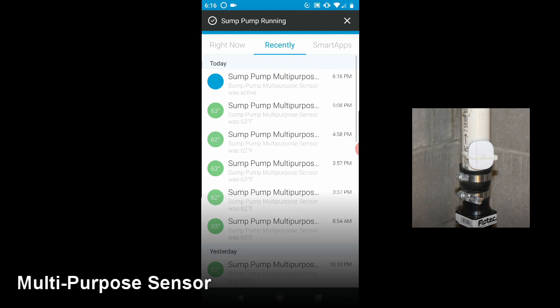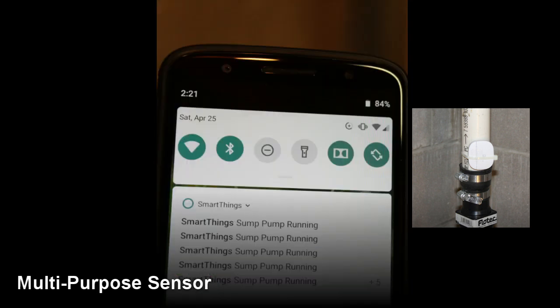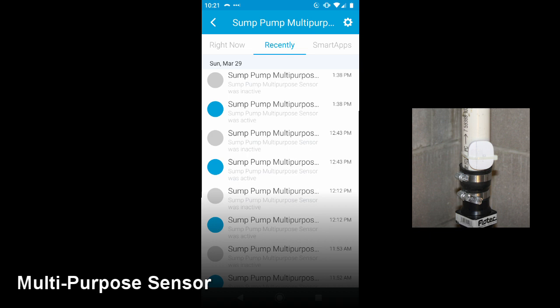I also might use it to get insight if the pump is having a hard time keeping up with water going into the sump. Similar to the moisture sensor I can get a variety of notifications and see the history of how often it's running. In this extreme example it's running about every 20 to 60 minutes, so during times like this you wouldn't want it to fail. The basement could get flooded pretty quickly at that rate.